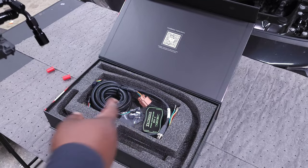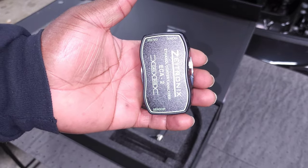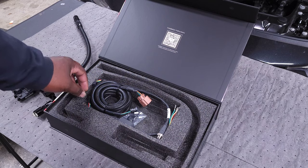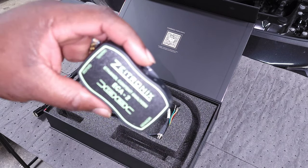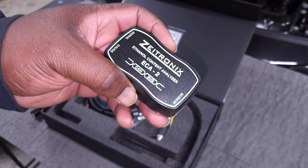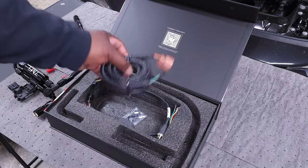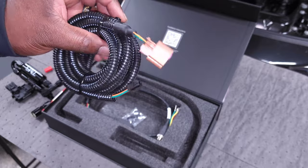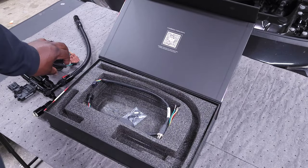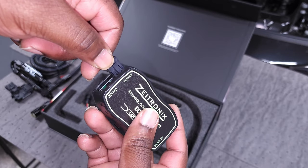Then we're going to run this to our Zittronics ECA, which is the master module that's going to send the ethanol readings to your car. You're going to run this wiring directly to the footwell module on the passenger footwell, and that will send all of the ethanol readings directly to the DME so your tune can automatically adjust for your ethanol content. This will work with all the major tuning platforms — Bootmod, MHD, ECUTek — whatever you want to run to get your ethanol readings to your tune. It also comes with a wiring harness that plugs into your flex fuel sensor and then into the Zittronics unit.